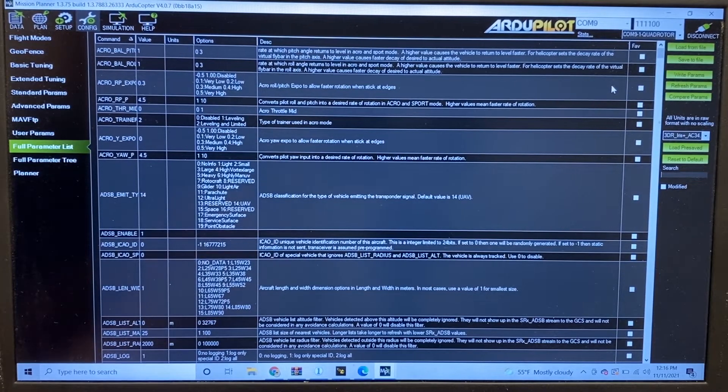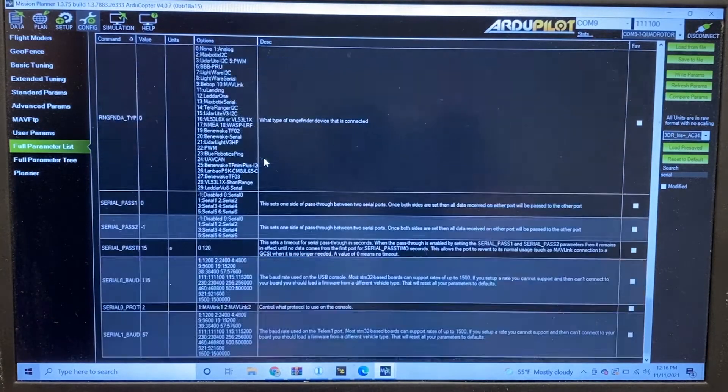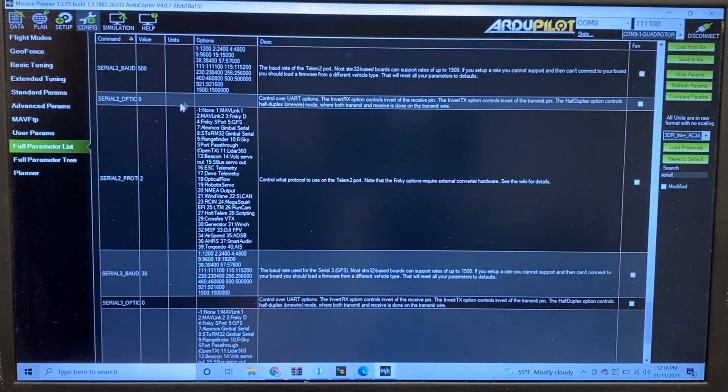Here we'll show the steps necessary to configure our autopilot to work with the Air Commander. We'll connect in Mission Planner, go to the Config tab at the top, then go to Full Parameter List. In the search bar, we'll type in "serial" to find our telemetry 2 port, and scroll down to where it says serial 2. This is linked to our telemetry port. We'll configure the serial 2 baud rate to 500 and our serial 2 protocol to option 2, which will be Mavlink 2. Once we've configured those two parameters, we'll hit Write Parameters. When we refresh our autopilot, it should be configured correctly for the Air Commander.